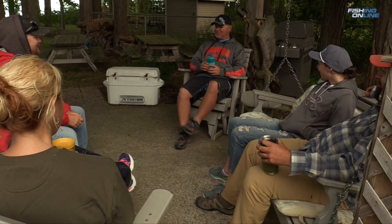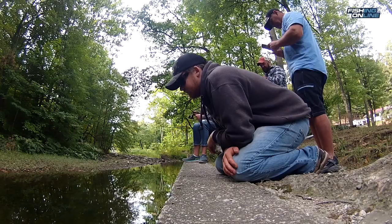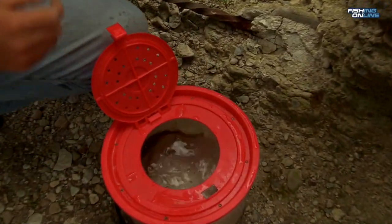Today we had a pretty tough challenge: first go catch our bait and then catch a bass using that bait. The hardest part was that we couldn't change our hook size, so our hook was slightly too big to catch the bait fish but way too small to catch the bass. We lost quite a few fish. Here are a few tips on how to maximize your hookups when using live bait fish.